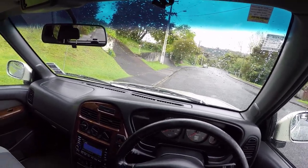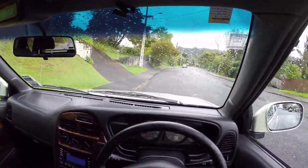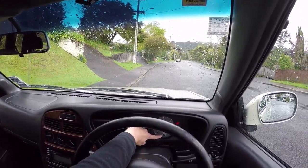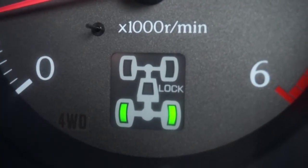Apparently I put it on twice because with diesel, something needs to warm up first. So you can see that this is just power to the back wheels at the moment.